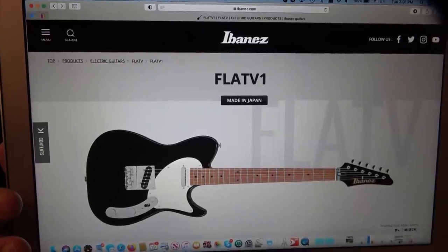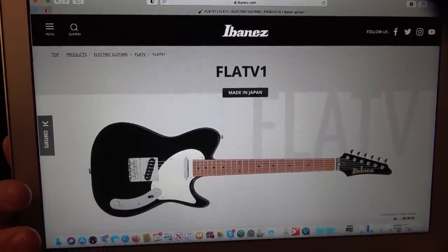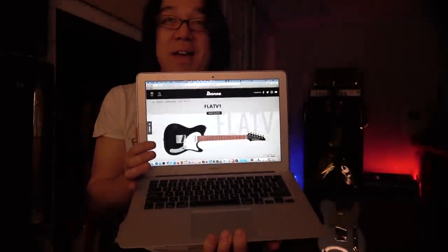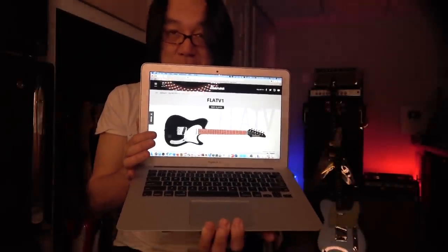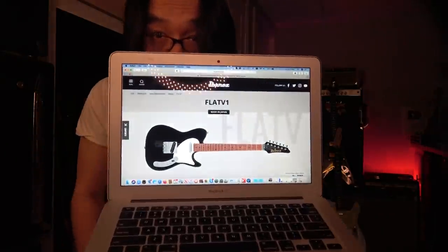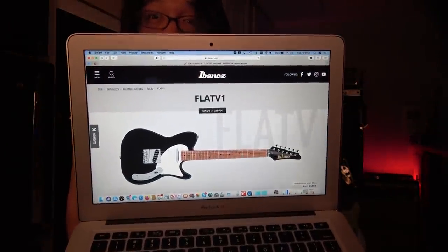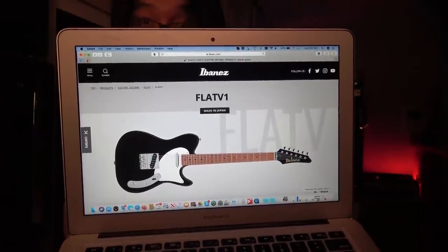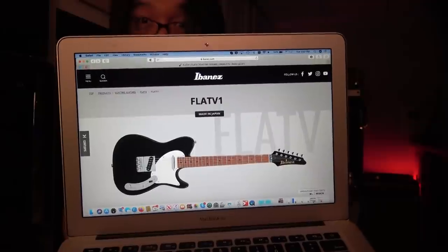Wow, can you see this? This is amazing, Josh. My friend Josh Smith has a new signature from Ibanez. Can you believe it? Ibanez is a huge company.